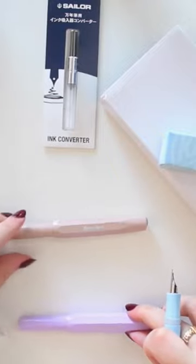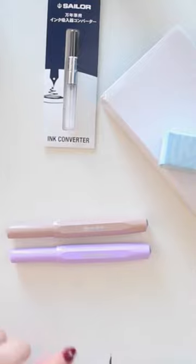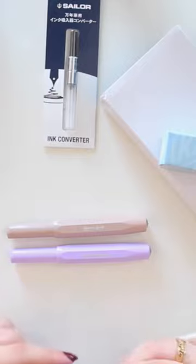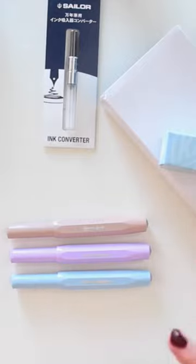I will share them with you here. So I have the Macchiato, I have the Lilac, and I also have the Iridescent one. Let me grab that one because you may be interested in that one as well.